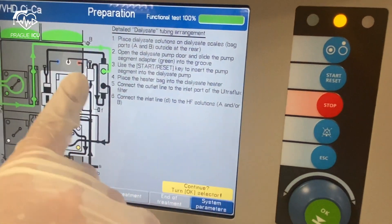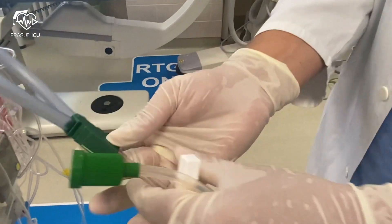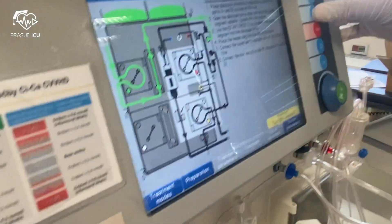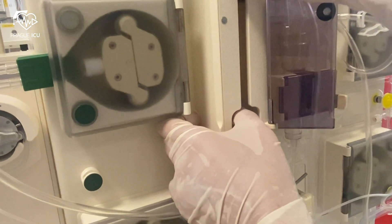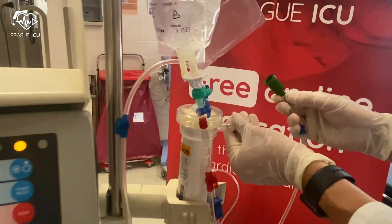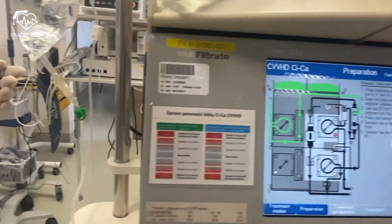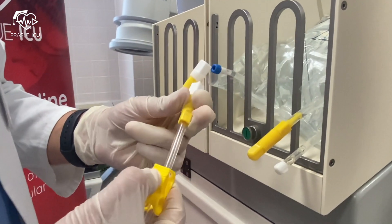Now we proceed to the detailed dialysate tubing arrangement. This is the dialysate tubing which is also color-coded and is green. Open the dialysate pump door and slide the pump segment adapter — green color — into the groove. Press and hold the start button and it will load automatically, then close the door. Place the heater bag into the dialysate heater and close the door. Connect the outlet line into the inlet port of the Ultraflux filter. Finally, connect the inlet line to the dialysate solution — keep the tubing clamped for now.